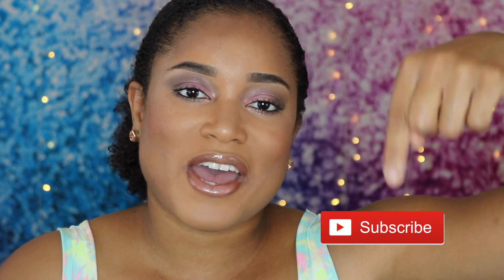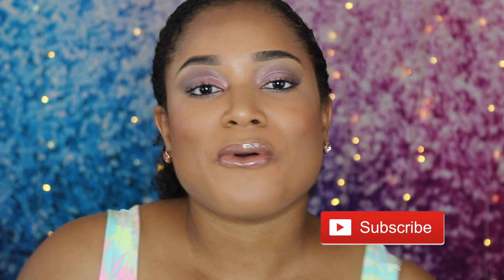Hey guys, welcome back to my channel. It is your girl Kiara here. I'm back with another video. Before we move on, don't forget to hit that big fat subscribe button down below. Click that so you won't miss out on any of my cool, fantastic videos.